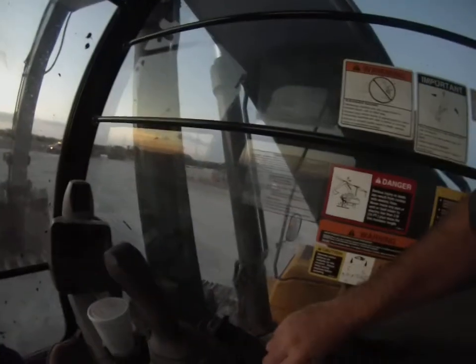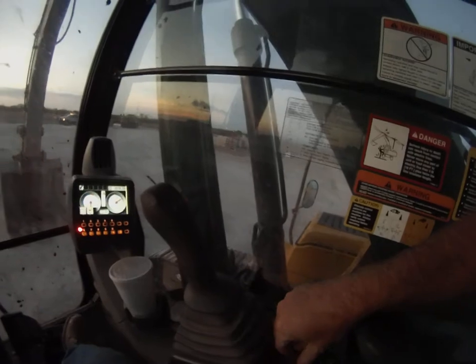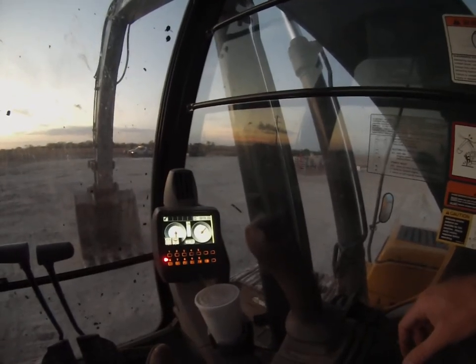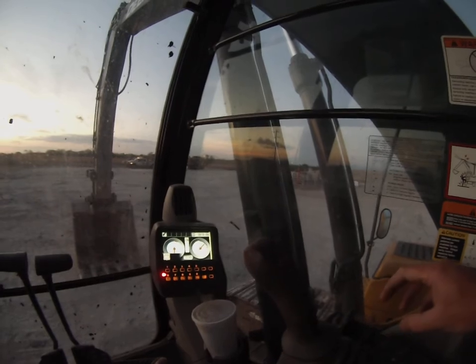Very clean inside the cab. I just like to turn the lights on. It's a little over 3,900 hours — 3,919 actually.